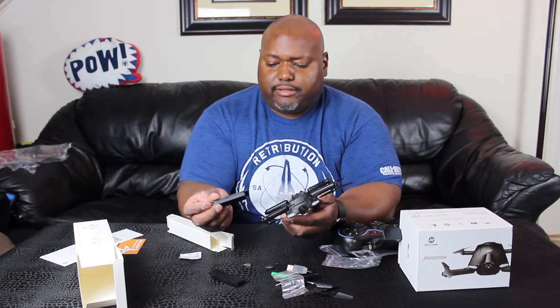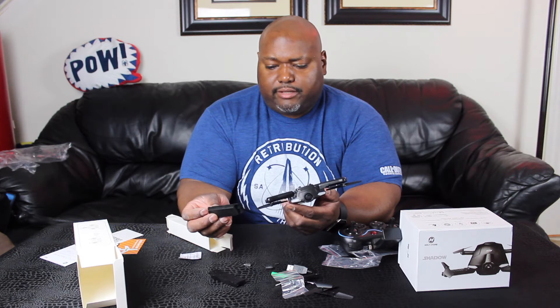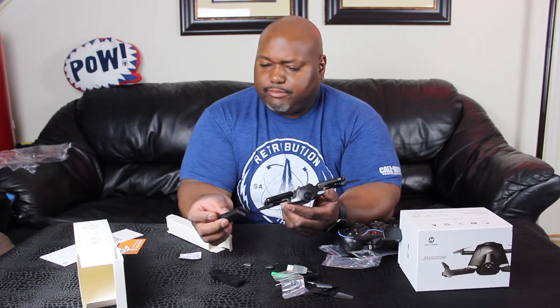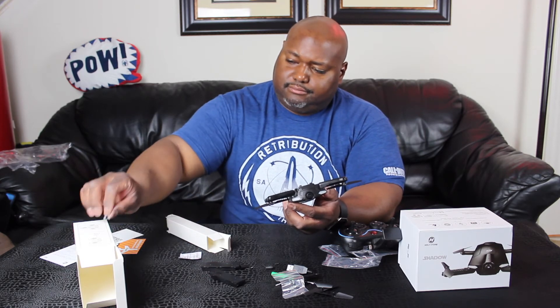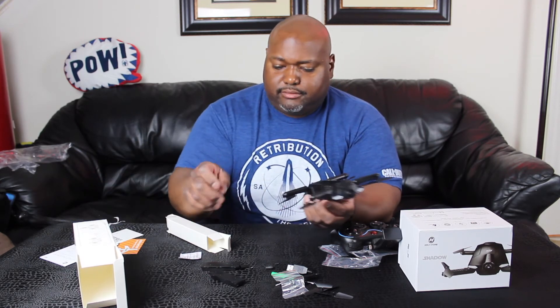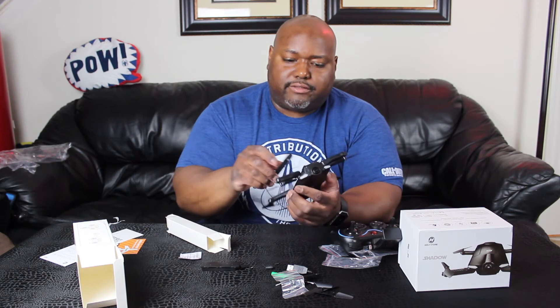This looks like another battery here, so I guess we get two batteries, and then you can get an extra battery. Let's try to see if this works.